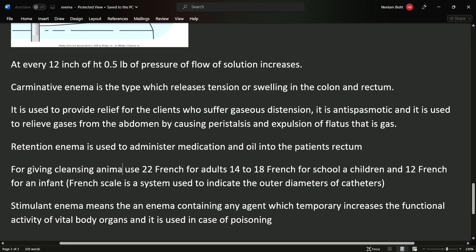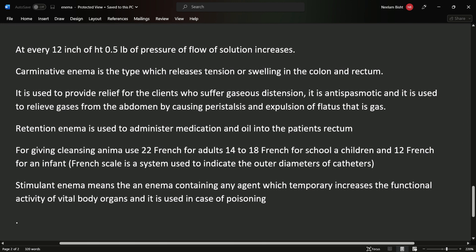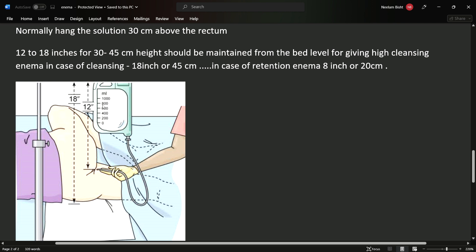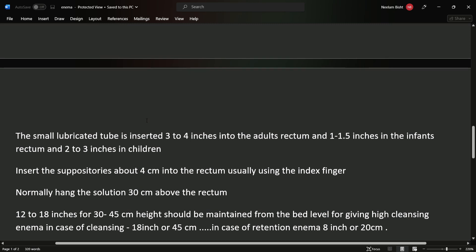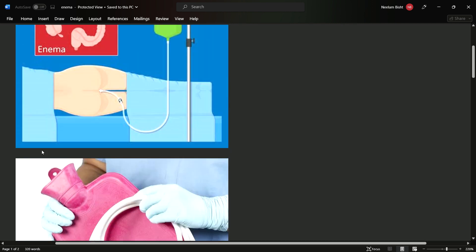To recap: carminative enema helps remove flatus or gas; retention enema helps administer medication or oil; stimulant enema increases functional activity and is used in poisoning. The solution bag should be 30 cm above the rectum and 45 cm above the bed. The lubricated tube is inserted 3 to 4 inches in adults, 1 to 1.5 inches in infants, and 2 to 3 inches in children. For retained enema, give 100 to 250 ml; for cleansing enema, give 500 to 1000 ml in adults, 250 to 500 ml in children, and 250 ml in infants.